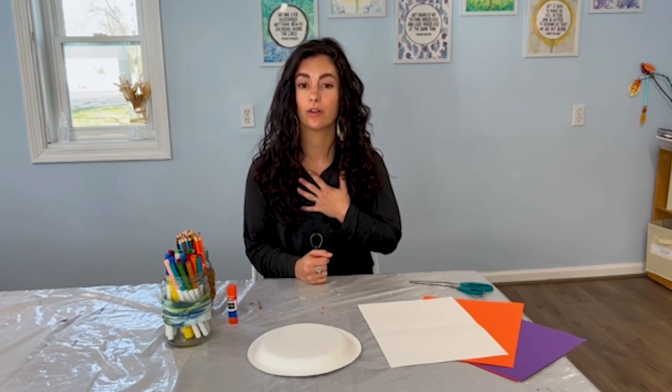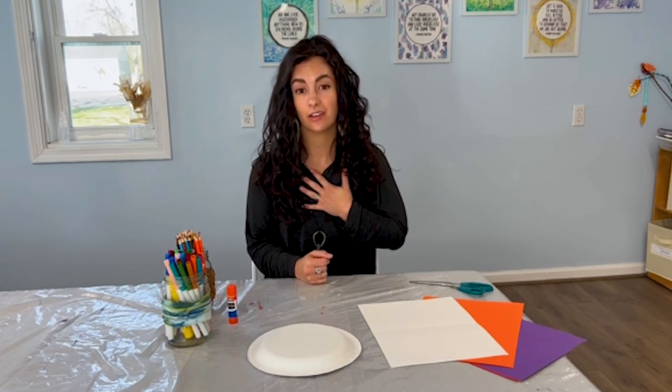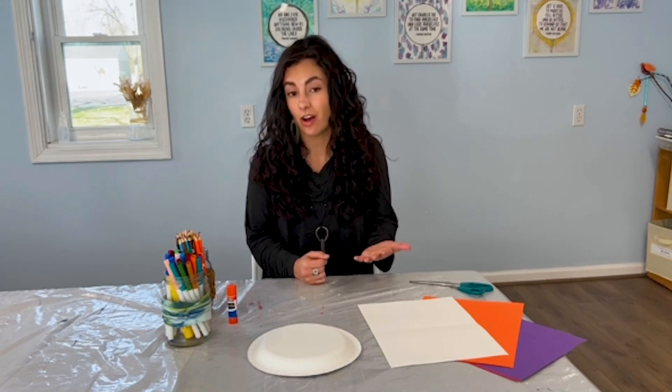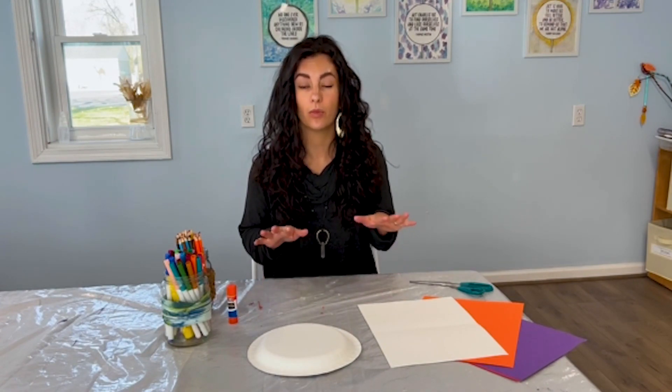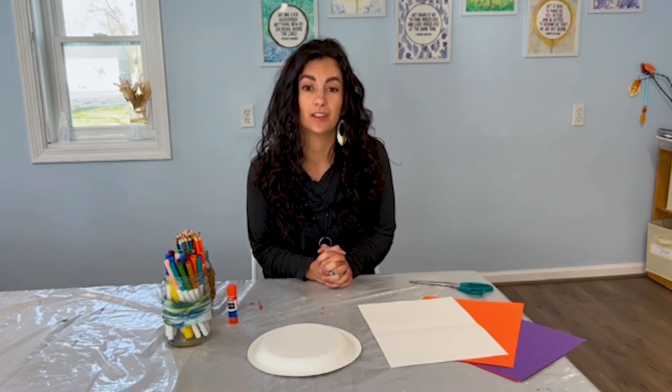To process difficult emotions, to work through difficult or challenging life experiences, and to also use art as a way to help us lower our feelings of stress, overwhelm, or anxiety and to help us feel good.